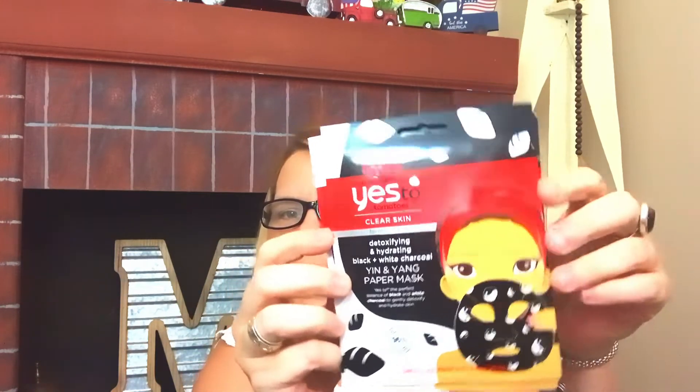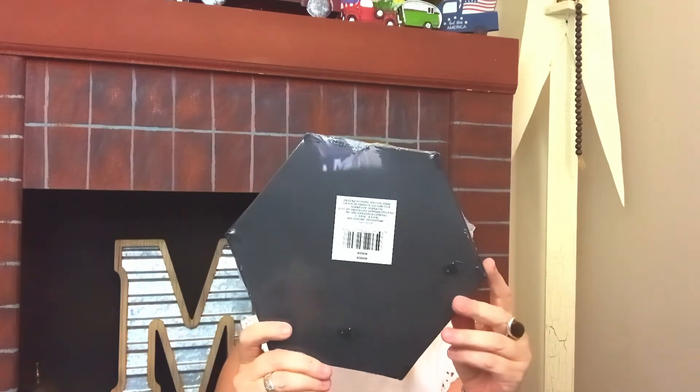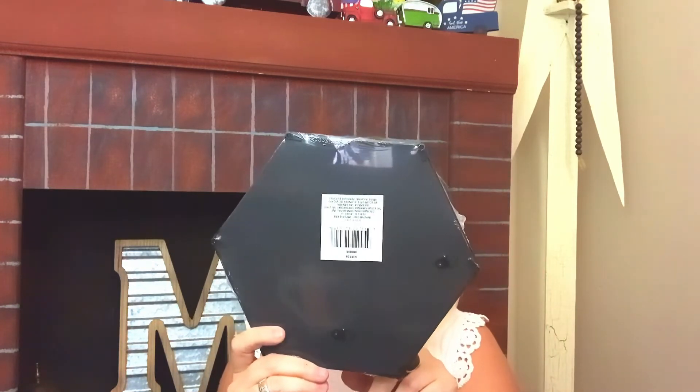I also picked up the Yes To mask with the yin and yang design — they retail for so much more so I was excited to find these. And I went ahead and picked up the black hexagon mirror to go along with the white hexagon mirror I showed previously.